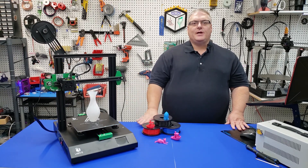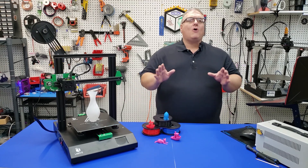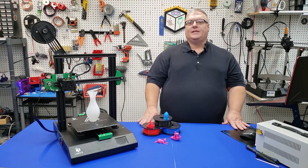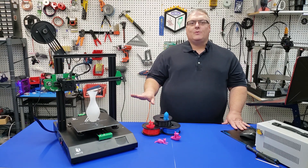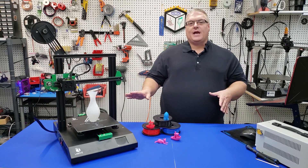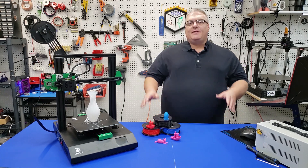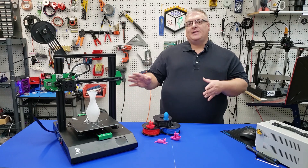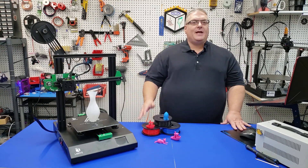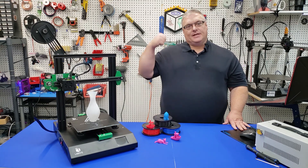We're going to try some test prints, and I'm going to give you my evaluation in a few different categories. The way I'm approaching this review is a little different — we're going to review various areas and give ratings in each one. At the end, we'll have an overall summary, so you'll be able to see how this printer best suits your needs depending on which category is most important to you. Let's get to work.